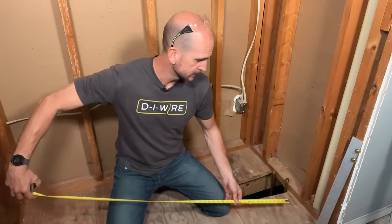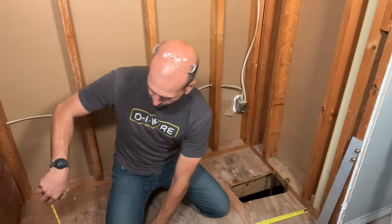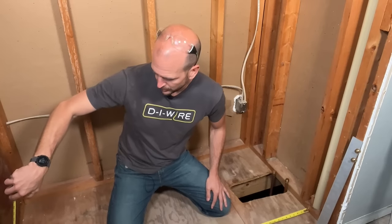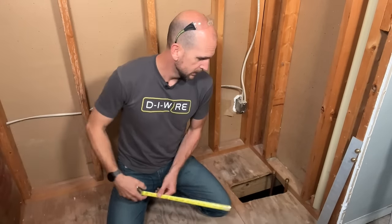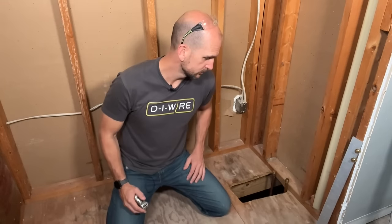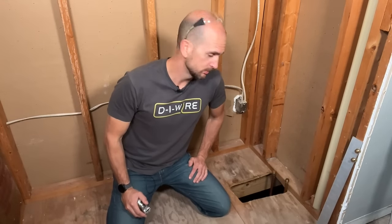Now I'm set up to dry fit the tub, but first you want to take basic measurements, especially if you haven't selected your tub yet. I'm confirming I have 60 inches of clearance so the tub will go into place. You also want to confirm whether you have a left-hand drain like this one or a right-hand drain — you don't want to pick up your tub, get home, and figure out it's on the wrong side. That makes for an extra trip and a longer project.